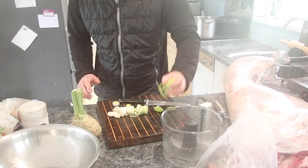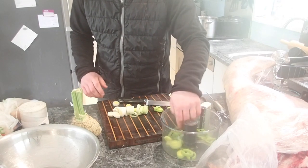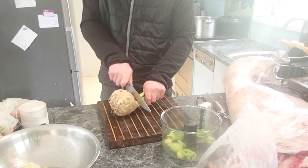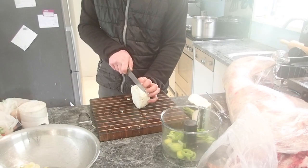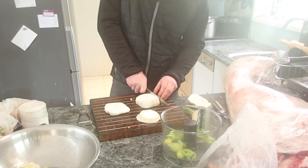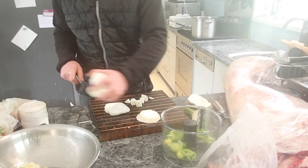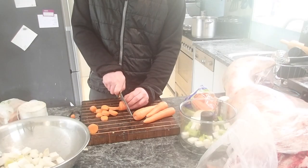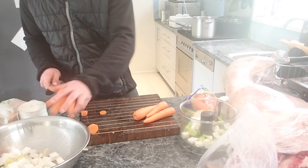The thing about lamb is it lends itself to taking on other flavors brilliantly. It doesn't have a strong flavor in and of itself. Old mutton has tons going for it — you don't want to try and mask that flavor, you want to enhance it. But with a young lamb, you want to give it some flavor. So I'm dicing up some vegetables.